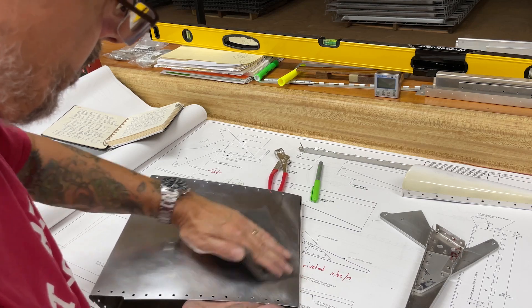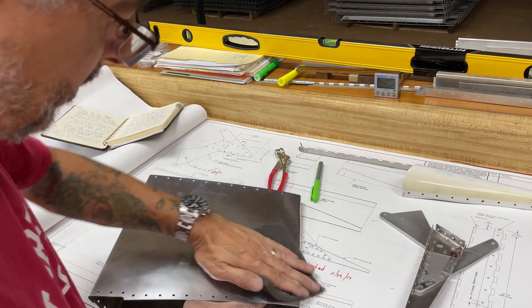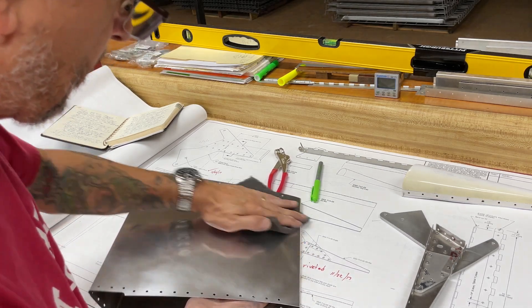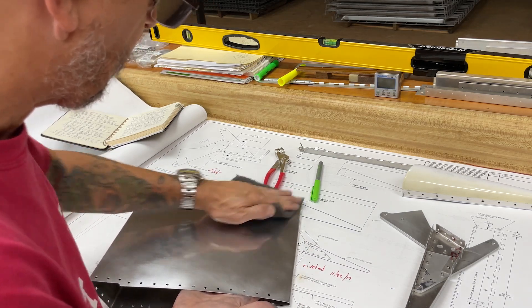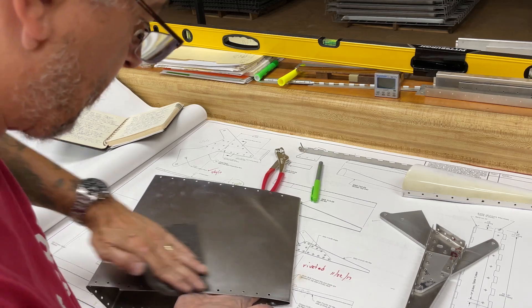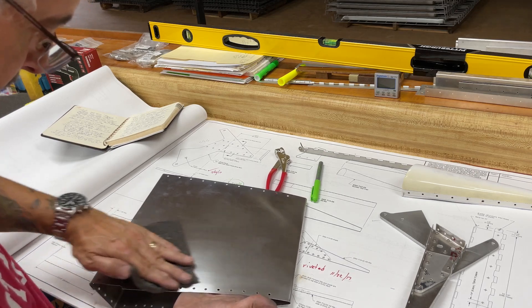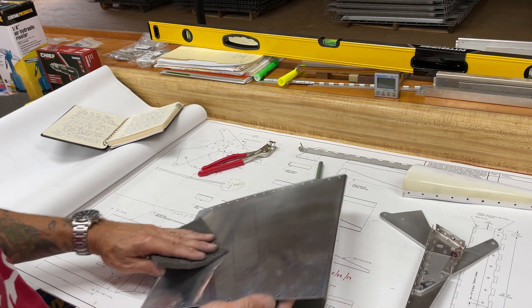So I decided that I want a painted plane, and seeing how I'm building it, I guess I'm going to paint a plane. I've only painted smaller items before, so this should be quite the adventure. But I'm sure if I break it into smaller parts and paint each component as I move along, it shouldn't be that hard.